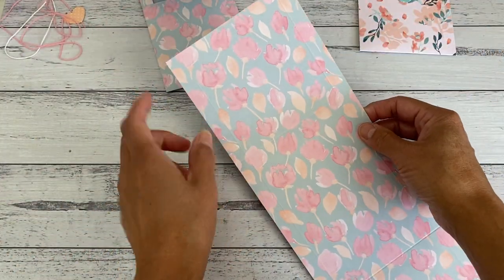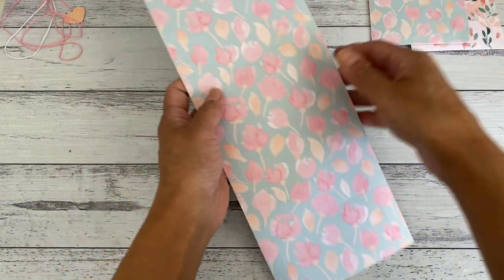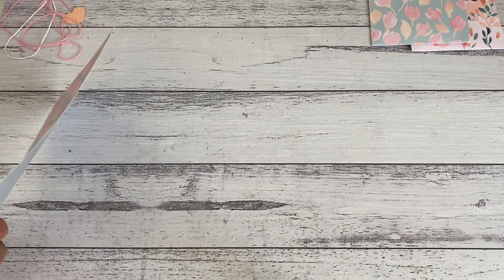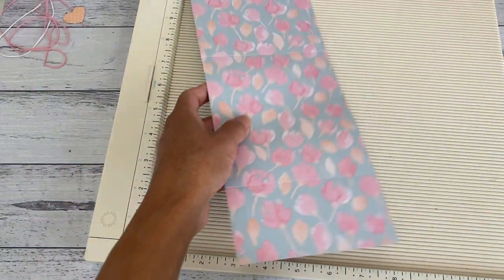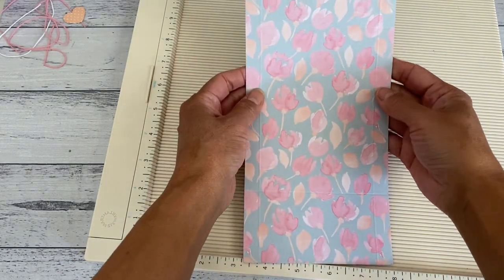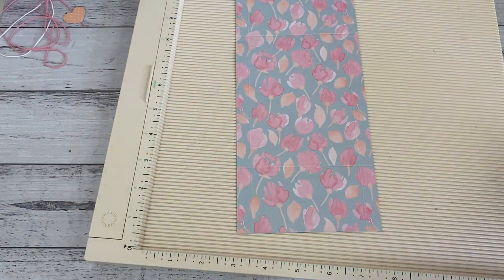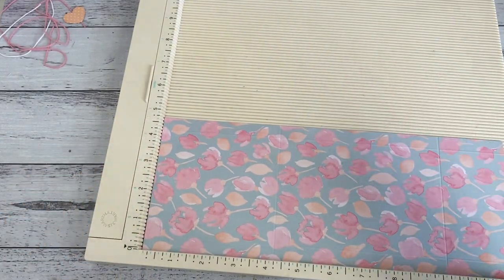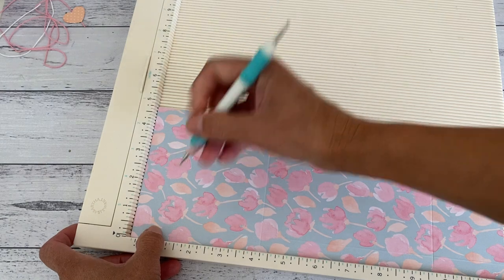You're going to need a piece of paper. You want to cut your paper at four and three quarter inches by twelve inches — so it's a twelve by twelve paper and you just cut it at four and three quarter inches. Just grab your scoreboard. I'm going to make a couple of score lines. The first score is pretty easy: you're just going to line it at the four and three quarter inch mark and score. You want to go in at half an inch on both sides.